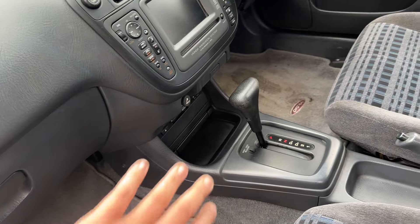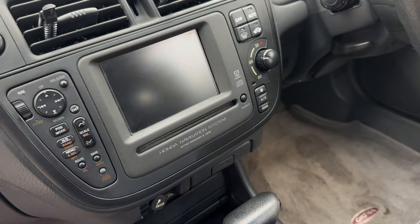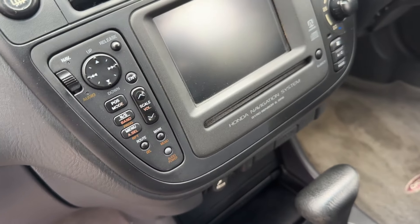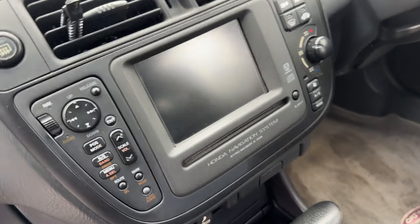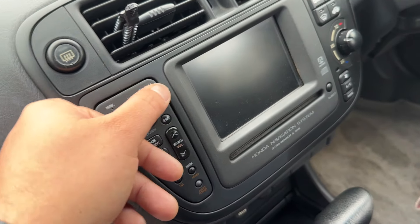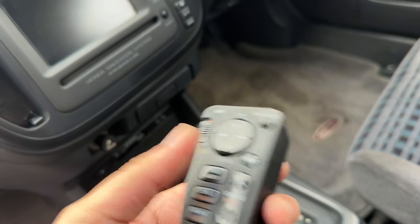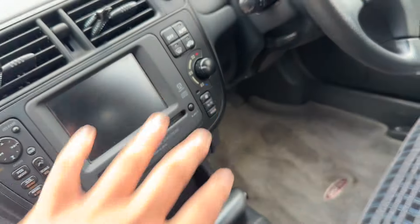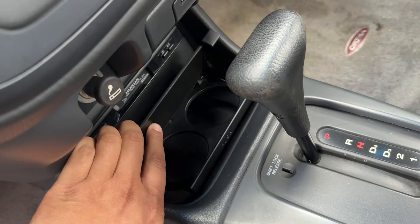It's got the original head unit, and I believe this whole unit is like a factory Orthea thing. I have to do a little bit more research, but it's a Honda Navi — it's got the DVD in there. These don't work over here in the States, unfortunately, but it's still pretty cool that it's very flush and everything goes really well with the center console. You've even got your little remote. I want to play around with it some more. And then you've got your cup holders — can't go wrong with some cup holders.